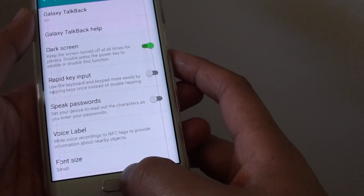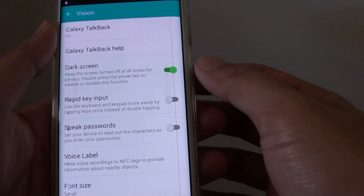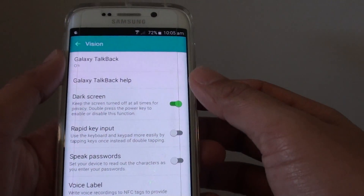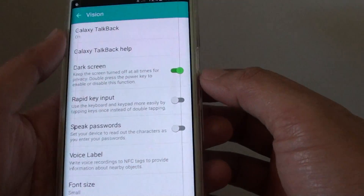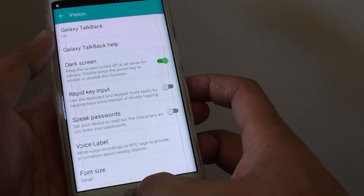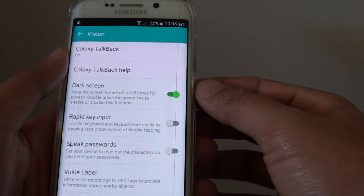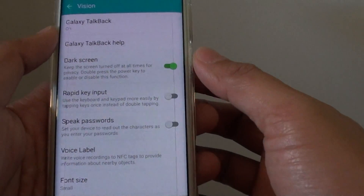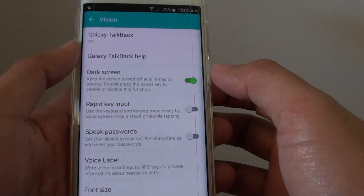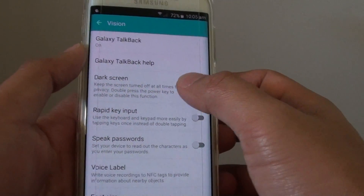So this can be useful. For example, if you are vision impaired and you can't really see the screen at all, then you can simply just turn it off, and this can save power. Also another good use is when you are watching YouTube and you want to listen to the audio but you don't really want to have the screen turned on.